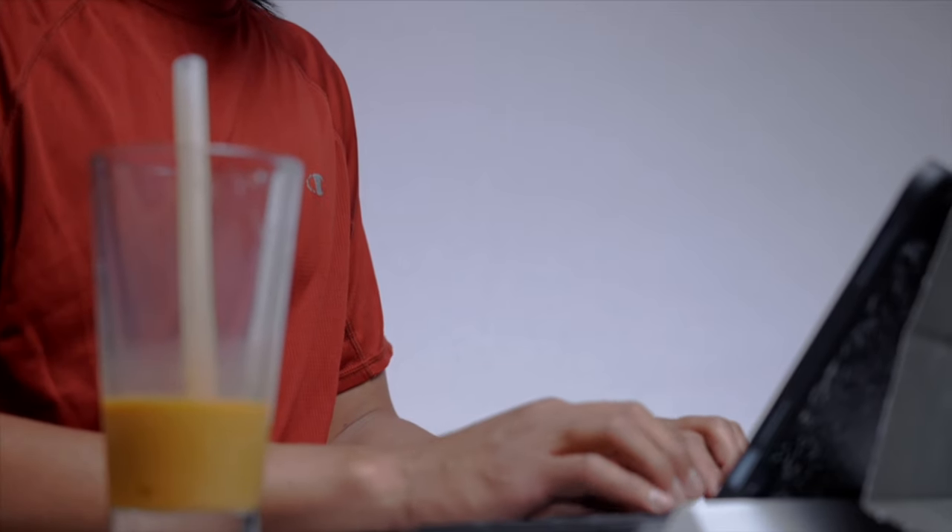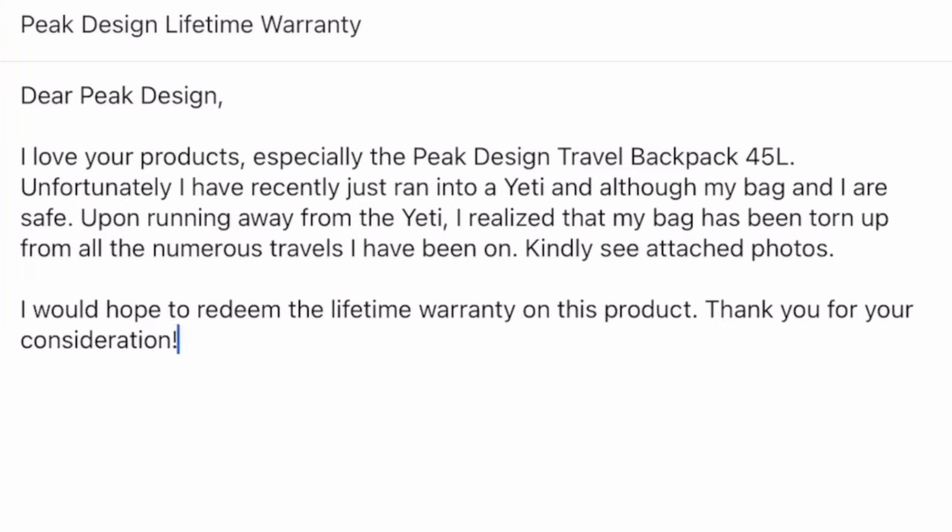Although this bag does come with a waist strap and center strap, you may want to consider ordering a rainfly bag if you anticipate the elements. Last but not least, if you're a hardcore traveler, one of the greatest things you'll appreciate about Peak Design is its customer service. If your travel lifestyle wears down your bag hard enough, Peak Design can and will replace your entire bag through their lifetime warranty.